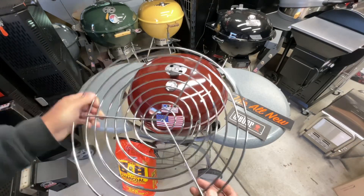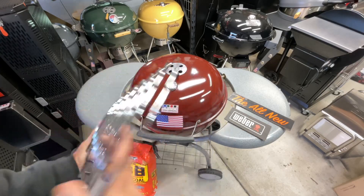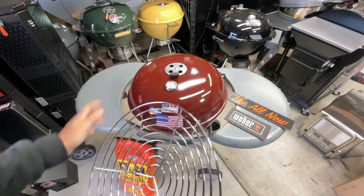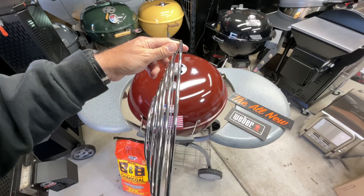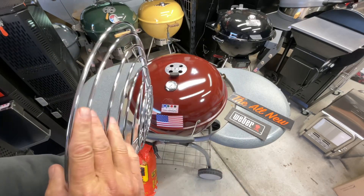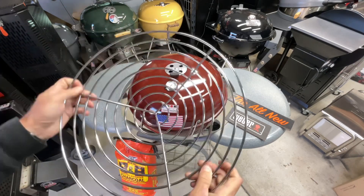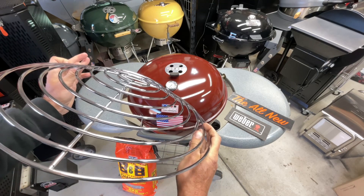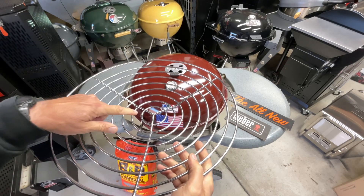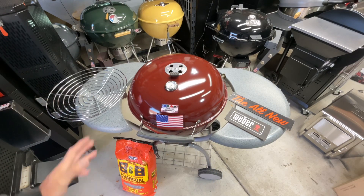Welcome back folks. Here in the land of grills we're always bringing you something new and innovative when it comes to the old Weber kettle. Today we're looking at a different style of charcoal grate. We're going to take a look at it online, show you how it replaces the old one, how it can be used, where you can get it, and what it costs.